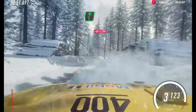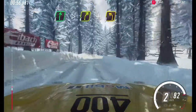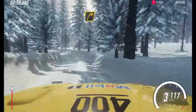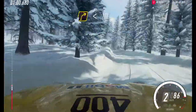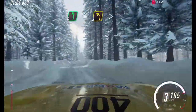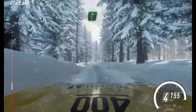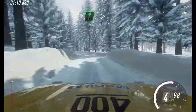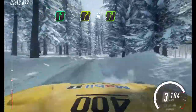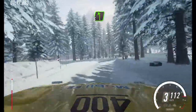6 right tightens, 4 over crest, and 3 left long, into 3 right, opens 100. Flat left over crest, 50. 3 left tightens, into 6 right, very long tightens, 4. 30, turn 5 right, into 5 left extra long.